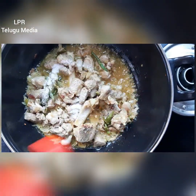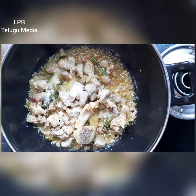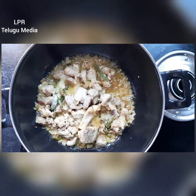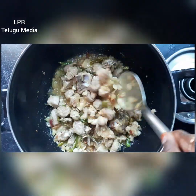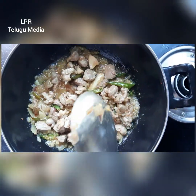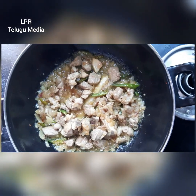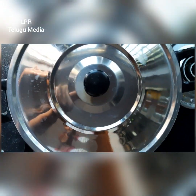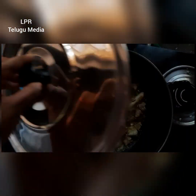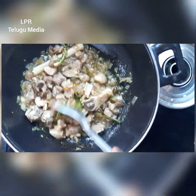Add about 2 tablespoons of salt. We will cook on medium flame. If you cook for 1 minute, you will cook the same like this. We will cook for the same time.